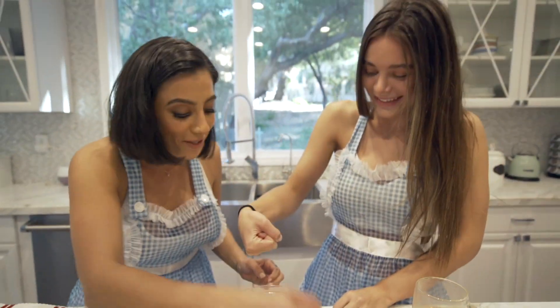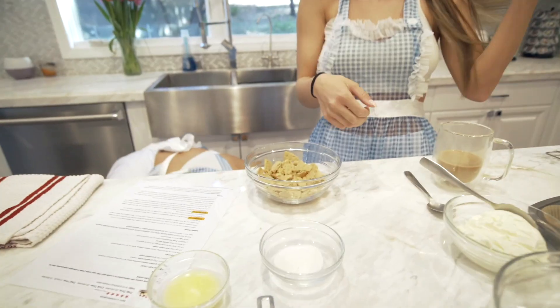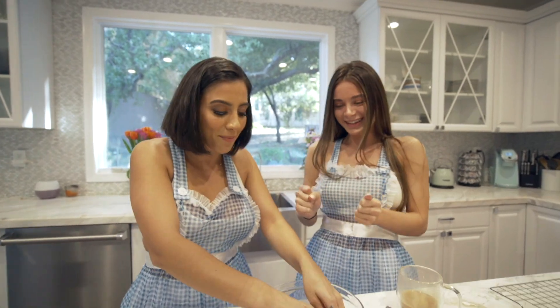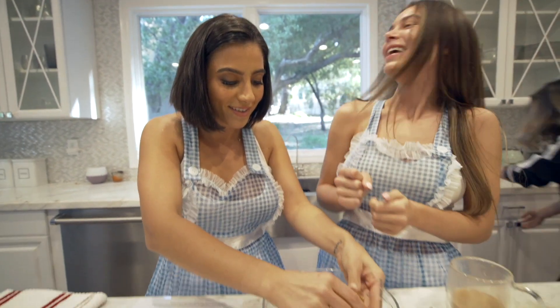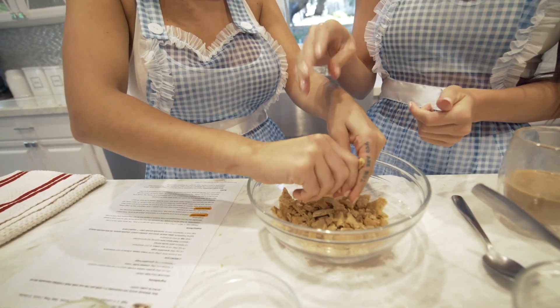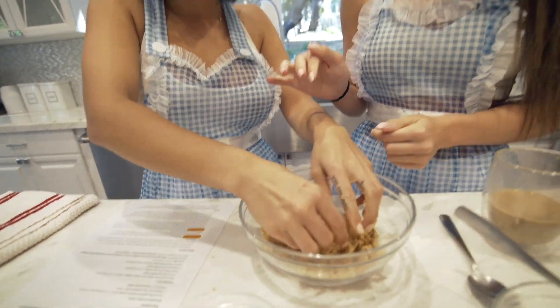Oh my gosh, you are such a bad baker. She punched it! I'm a boxer. She's like, I'm gonna lose all the ingredients. My sister is like a backseat baker right now. Wait, is this for the family channel or the regular channel? This is for the regular channel. Okay, I'm grabbing your hand — I don't think we can put this on my family channel.